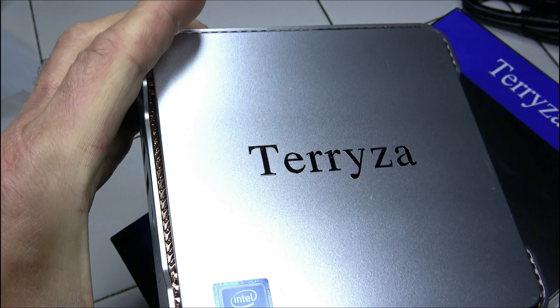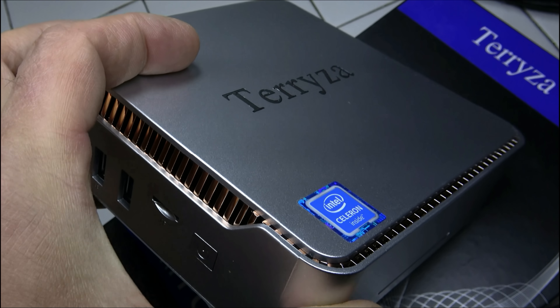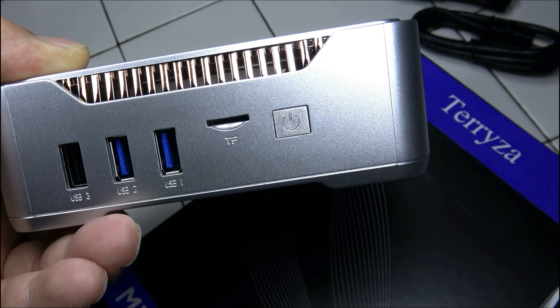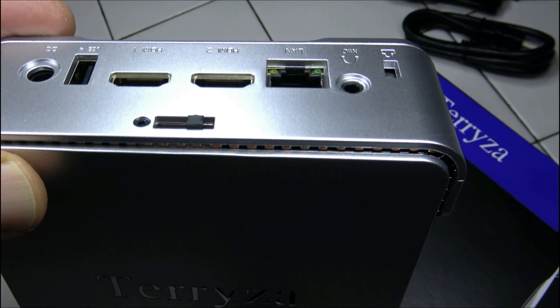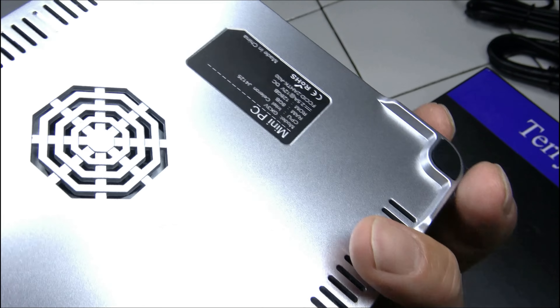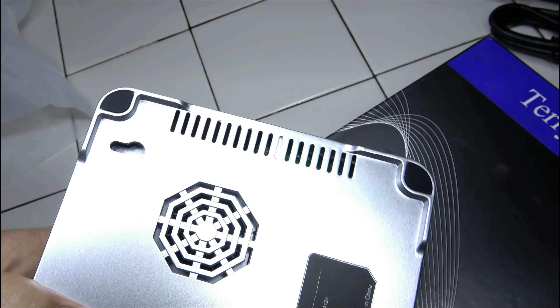After I dig it out of the box, I notice that's a flashy design for a little box. It's a sparkly gray with a blinding gold trim running around the top edges. It comes with what I'm guessing is a VESA mount to attach it to the back of a monitor, which is a neat idea and would be good for cooling and tidying up messy cords.